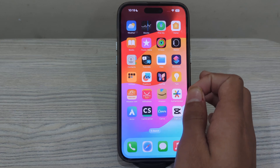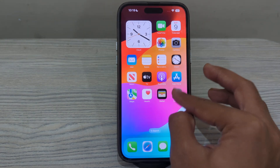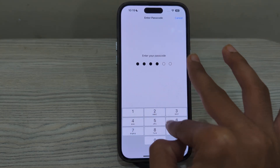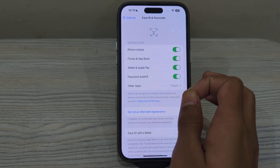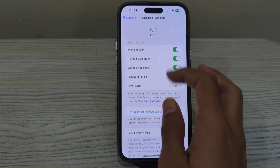Step number one is to ensure Face ID is set up correctly. Open Settings on your iPhone, then scroll down and go to Face ID & Passcode and enter your passcode. After this, make sure that Face ID is set up and face recognition is turned on.